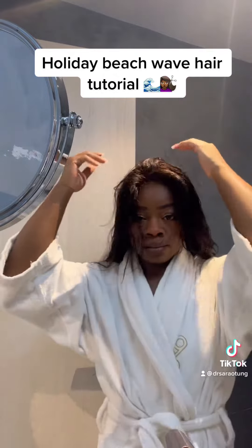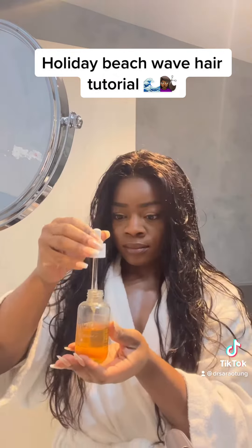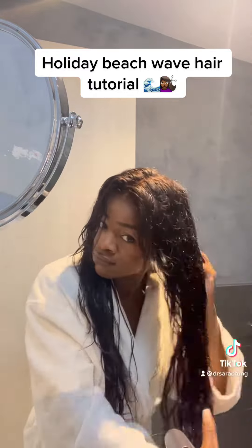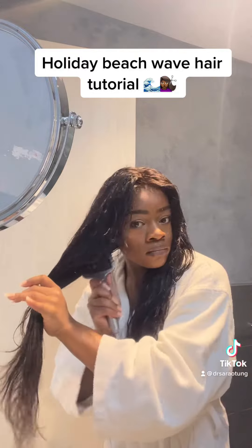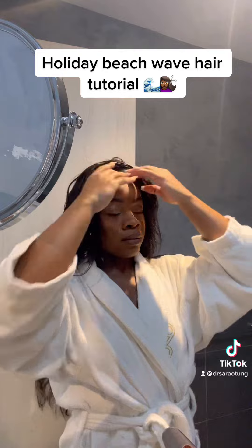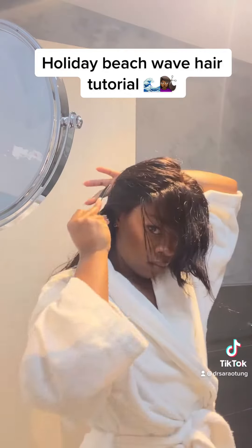Get that towel off your head — first you apply the serum, sorry! I'm watching this and remembering, but this is something I do all the time. Apply the serum, just a smudge, just a couple of drops depending on how much hair and extensions you have. Then brush through so there's no knots.